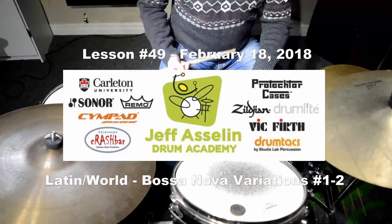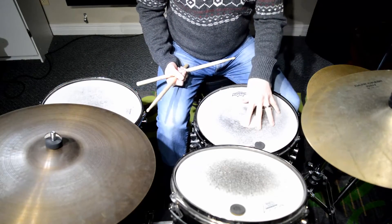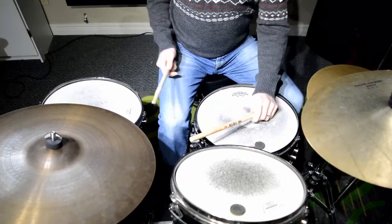Hey guys, today's Sunday, so we're going to talk more about the bossa nova. We're going to look at two crossstick variations that we can apply. Let's go right to the PDF.